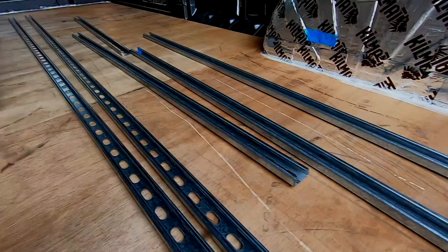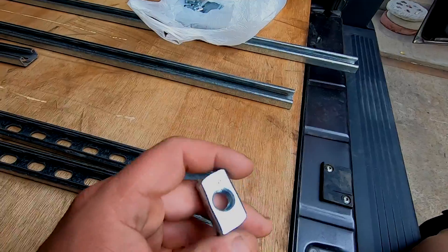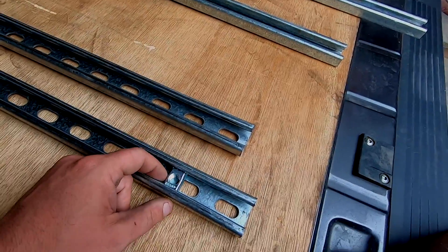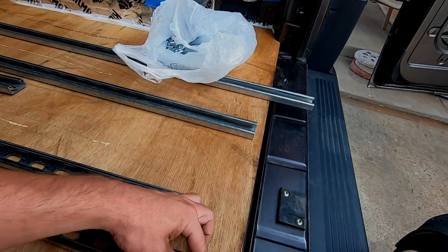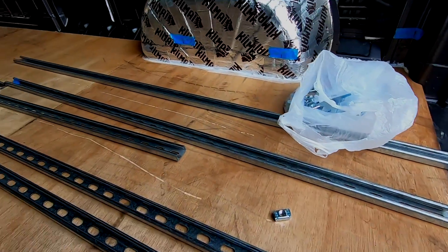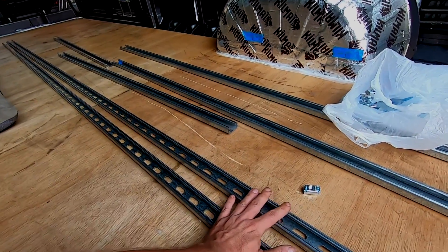I picked these up from Fastenal and I also picked up a bag of unistrut goodies like these channel nuts, which basically go inside these channels. You put a bolt in here — that's a half-inch bolt. On this side you can see they have these little grooves, and when they're in here they twist a little and lock in place into the channel. So I've already gone through and made some cuts.